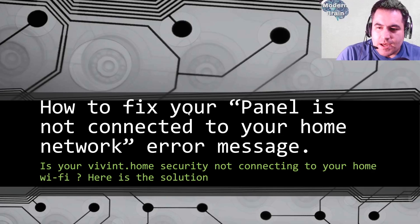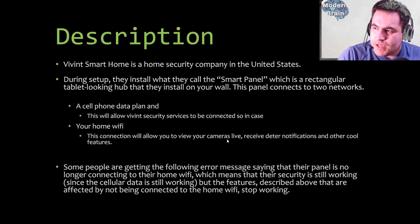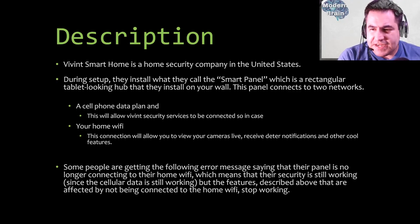So, how to fix your 'panel is not connected to your home network' error message on your Vivint home security system. First, Vivint is a home security company in the United States. During setup they install what they call the smart panel — a rectangular tablet-looking hub that installs on your wall. This panel connects to two networks: a cell phone data plan and your home Wi-Fi. The cell phone data plan allows Vivint security services to stay connected so that in case of a break-in they can help you.